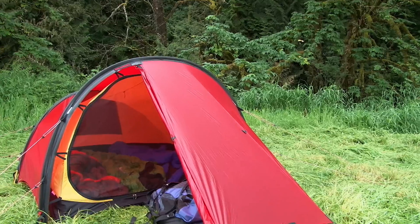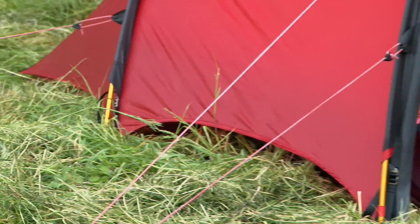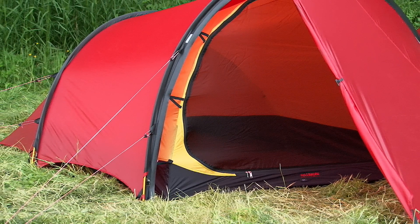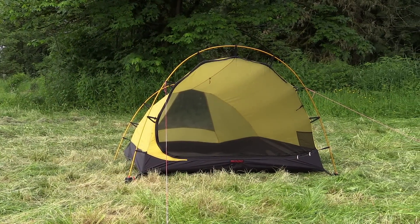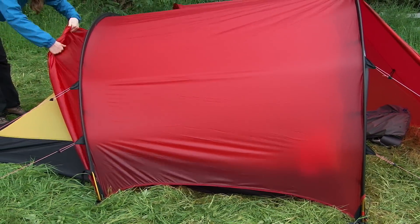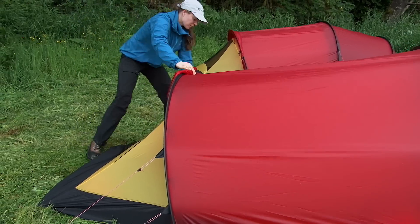Both the Anjan and Anjan GT have plenty of ventilation built into their designs. A gap between the outer tent and the ground allows constant airflow, and their inner tents are made from a highly breathable and water-repellent fabric. In addition, the inner tent's entrances are all mesh and there's a large triangular mesh vent in the back wall of the inner tent. In good weather, you can roll up the entire back wall of the outer tent, exposing the vent on the inner tent to full airflow.